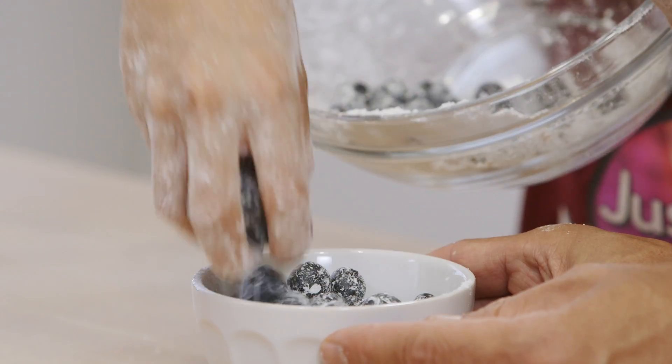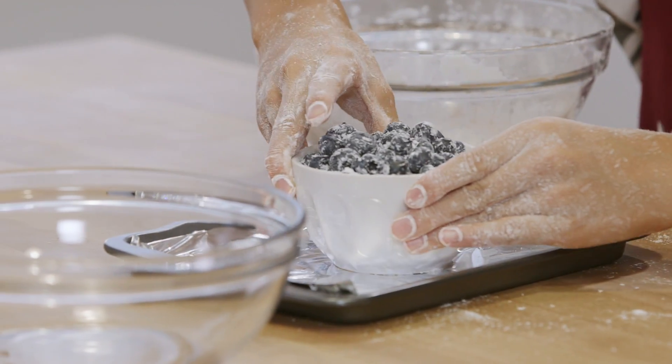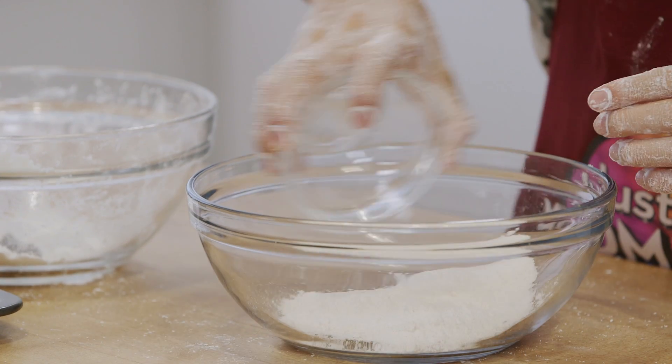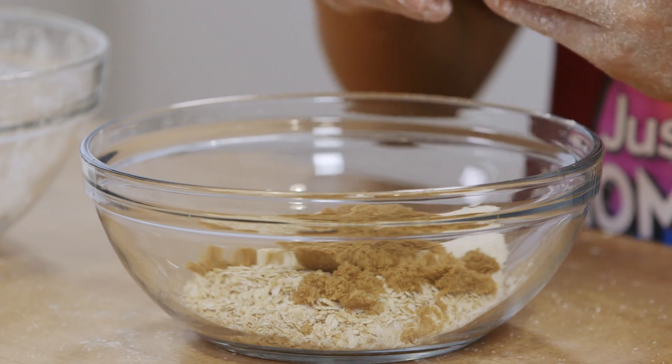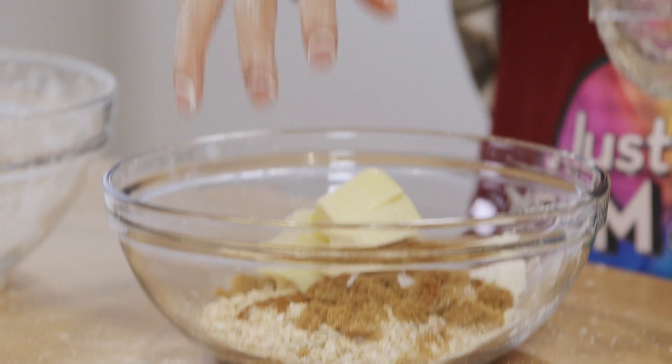Okay, that's perfect. I'm going to get you to put this on top of your foil-lined baking sheet. In the other bowl, we are going to put in your flour and your rolled oats, your brown sugar, and a little bit of cinnamon.